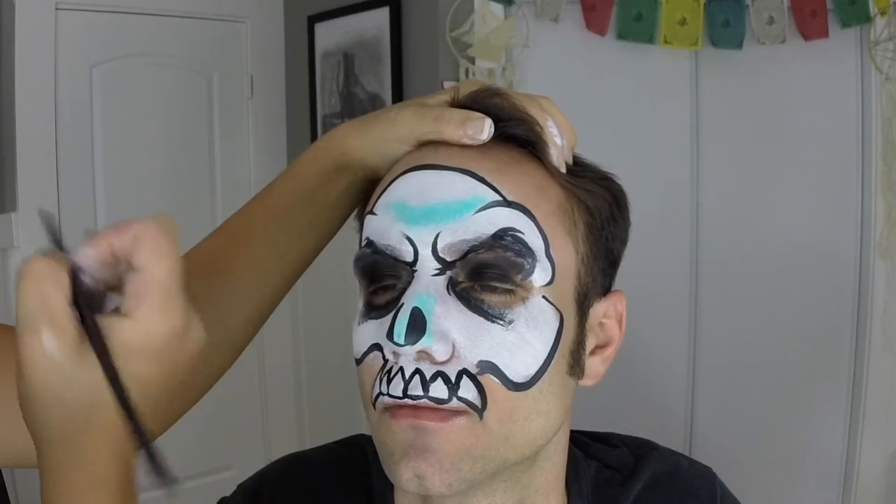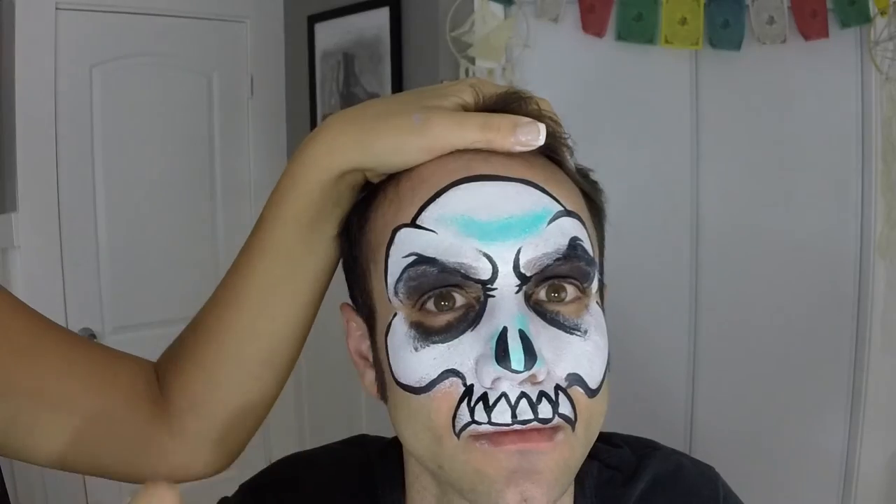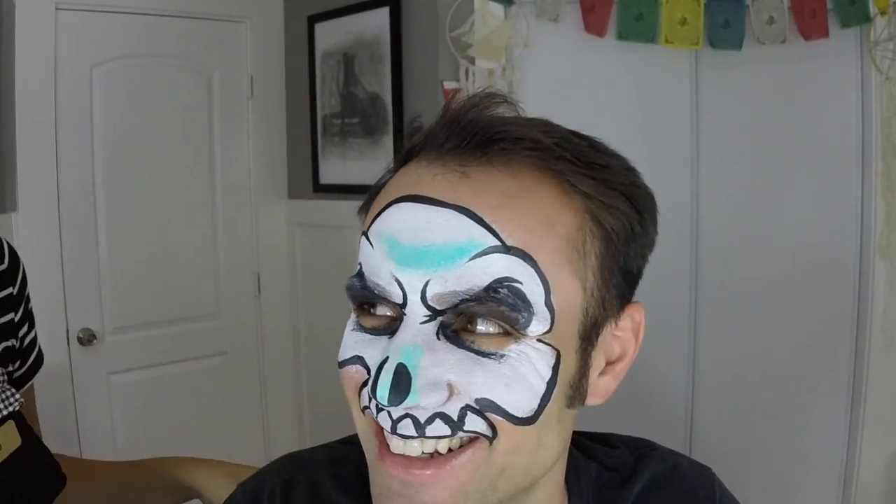That looks awesome! You can fill in any spots you want to adjust — maybe make this line a little longer — but it looks really scary, I really like it. You are all set! Thanks everyone for watching. Hope you enjoyed this scary skull tutorial. This one's really popular and it's pretty impressive for kids and adults. Make sure you like, comment, and subscribe if you want to see more, and we'll see you next time.